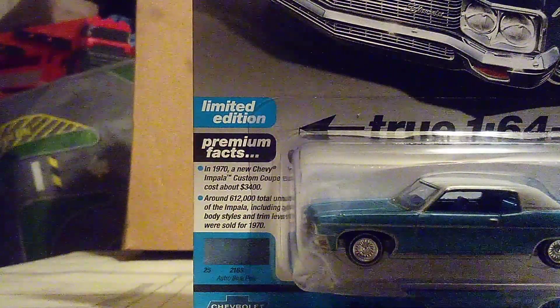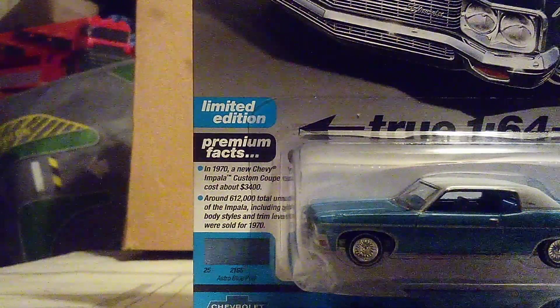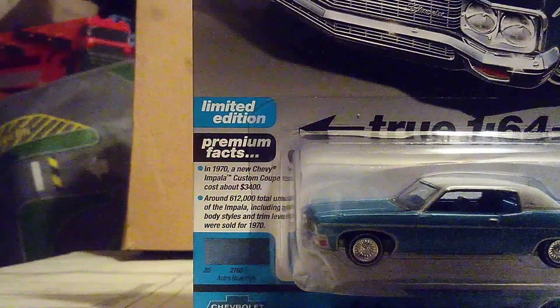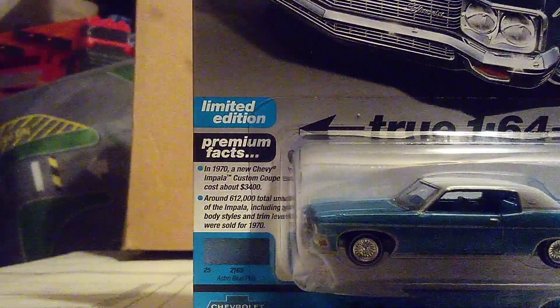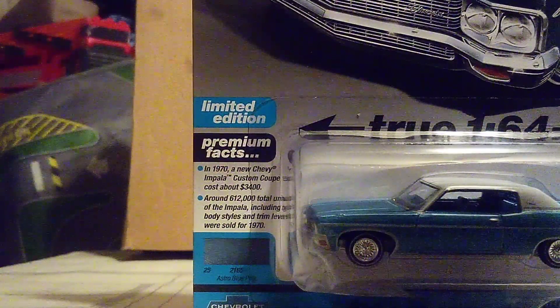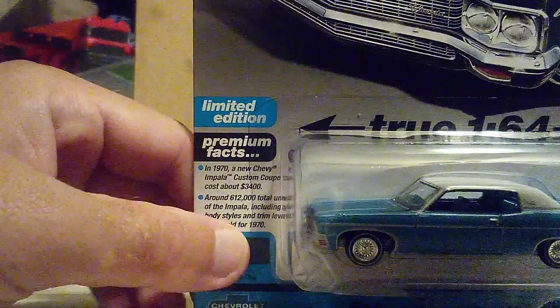There are all the trim levels for this one — there's the sedan variant, the coupe like this one, and I believe there's a convertible variant too. And you can see the paint job listed here: it says Astro Blue. So that's the paint job for this Impala.